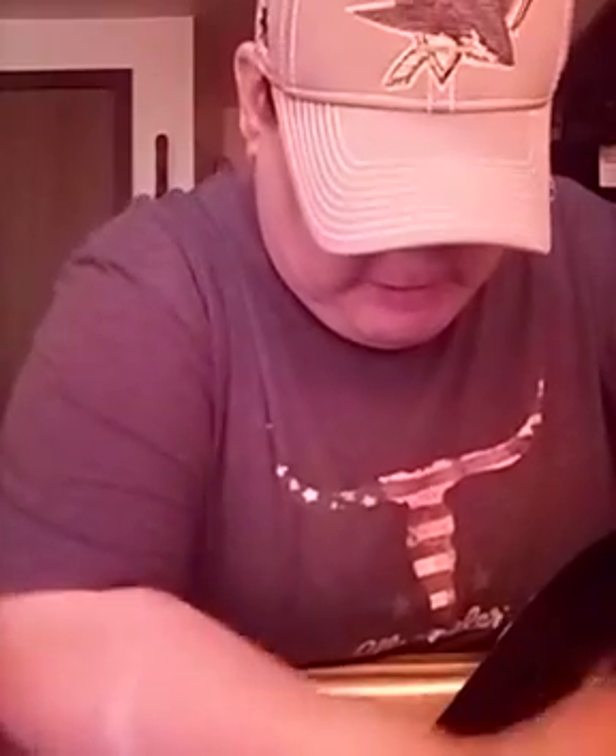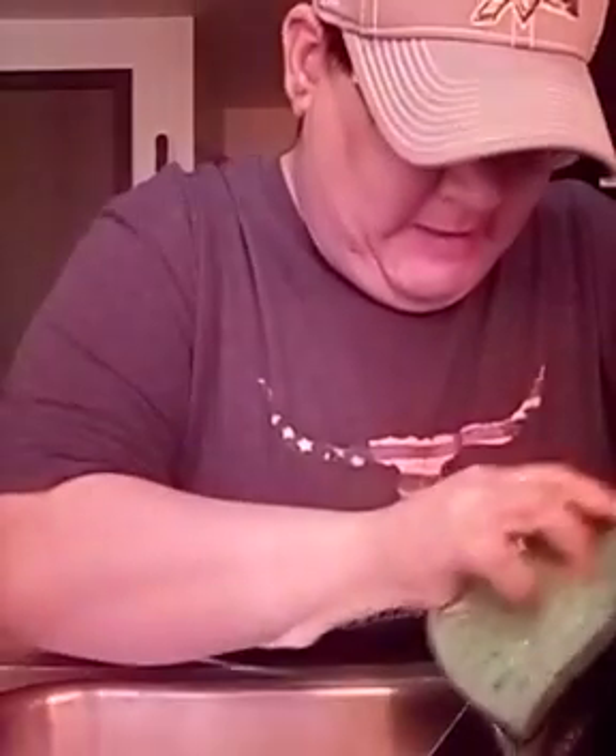I'm constantly using the sink — not only for the dishes to clean up my area, but also to make my hat collection shine like new. I wear a new hat every day — a new baseball hat, a new team, maybe a college one, maybe an NHL one like I'm wearing right now — my San Diego Sharks hat. It's like changing your t-shirts; you don't want to wear the same one because it'll get ruined.